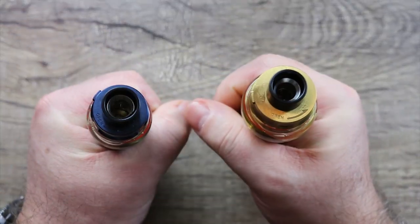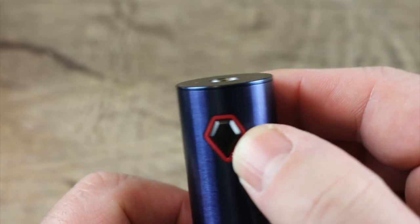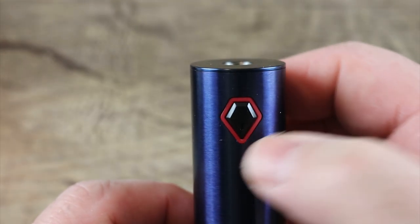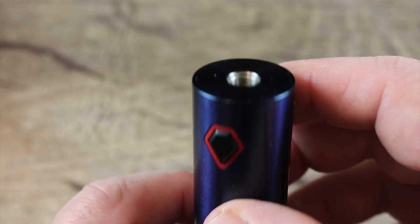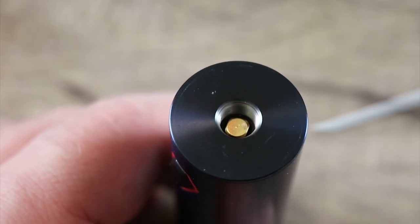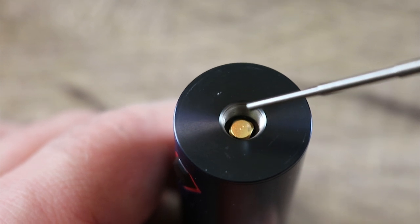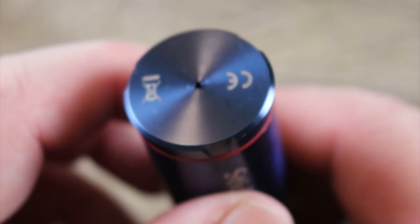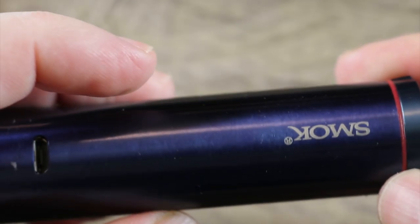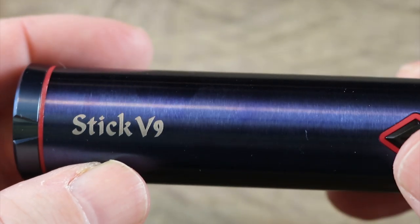They both feel great in the hand — nice stick mods with a home-plate style shape and firing button. There's an LED inside the battery. Five clicks turns it on, and that's basically the whole menu system. On top of the mod, we have a spring-loaded gold-plated 510 connector with a short throw and a stiff spring, stainless steel threading around it. On the bottom there's a vent hole. I like the way they made the bottom look like it comes off — it does not; this is an internal battery mod — but they did a nice job with it.